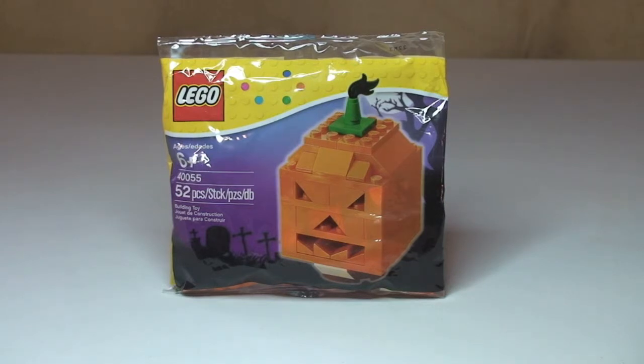This comes with a piece count of 52. It retails in the UK for £3.99 from the LEGO store online. However, online it's sold out, so I'm not sure whether you'll be able to pick this up in LEGO stores. I suspect there are probably still a few lying around, but the fact that it's shown as sold out online means it will be quite difficult to get hold of now.